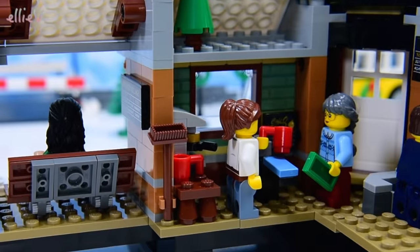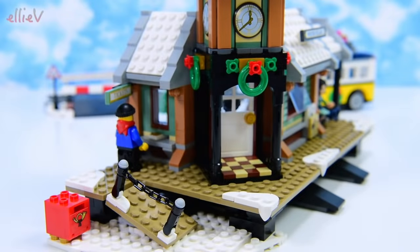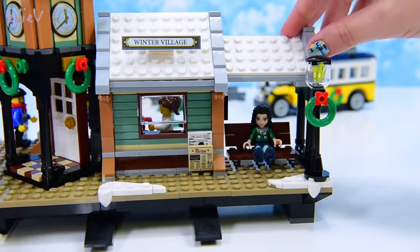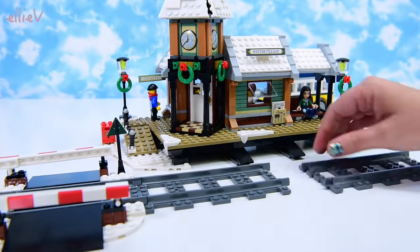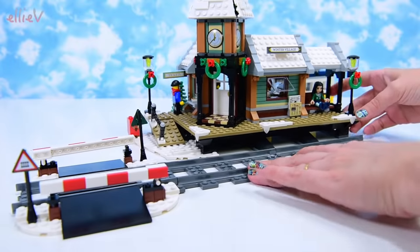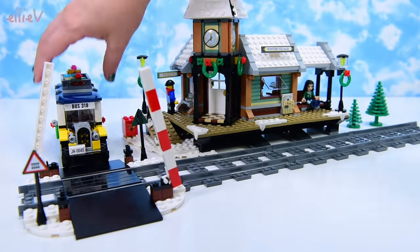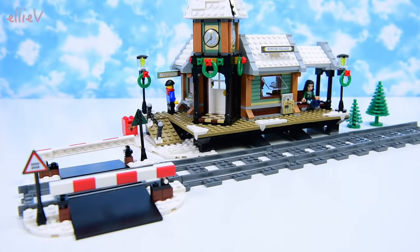That's not overly useful for people on the outside. There's a broom, and this looks like it might be a little Christmas tree stored away in the attic of the coffee shop — that's so cute. The lampposts now go on either end of the station, and the station is complete. We'll put the trees over here so they're not in the way of the bus as it goes over the crossing. That's so awesome.